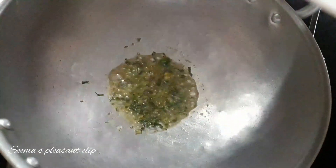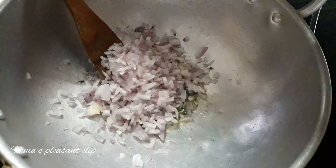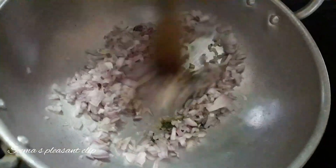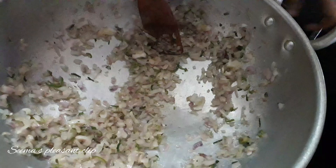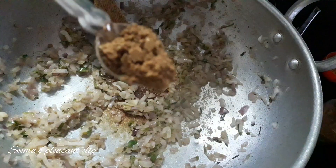If you put it in a bowl, you will have a little taste. Then add 2 tablespoons of coconut oil. Let's add a raw smell of marnadu masala, 1 teaspoon of garam masala.